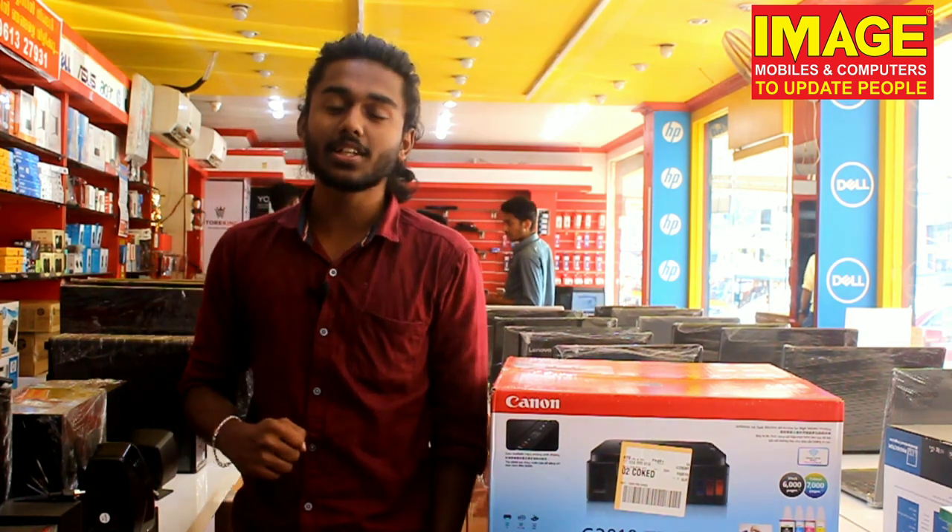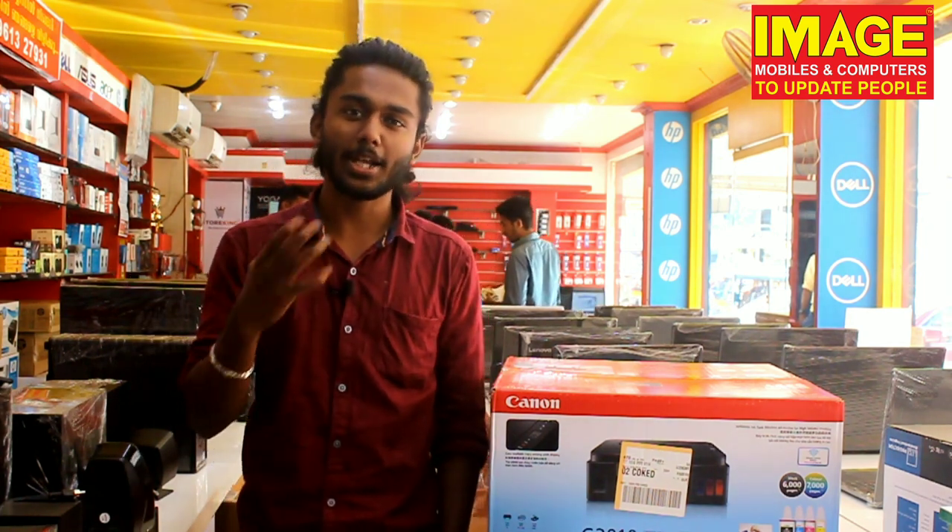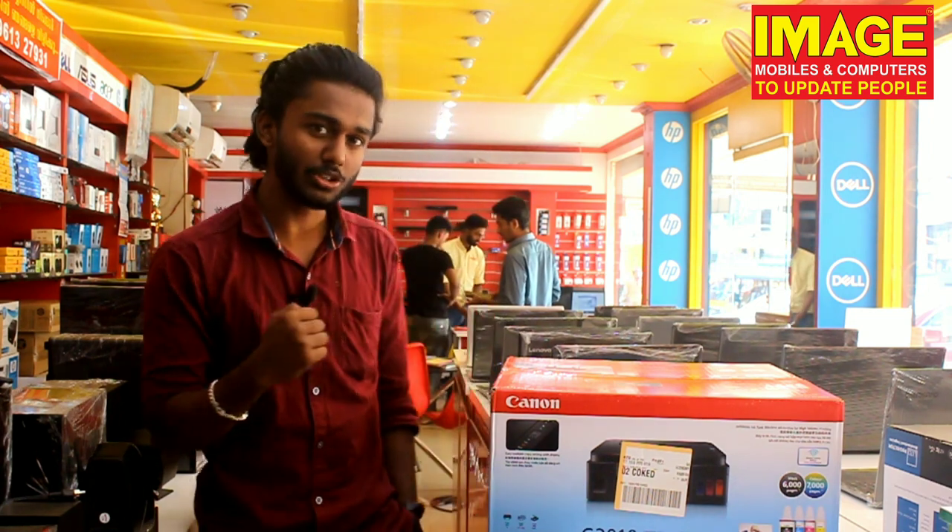Hello friends! Welcome to Image Mobiles and Computers update. My name is Vindas. What you want is a printer unboxing video.